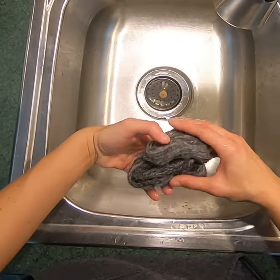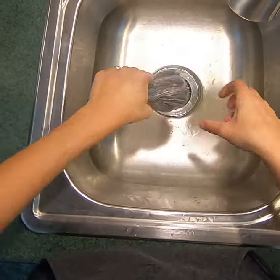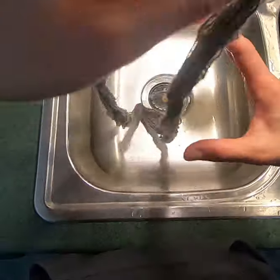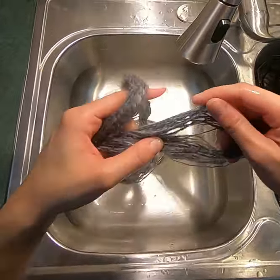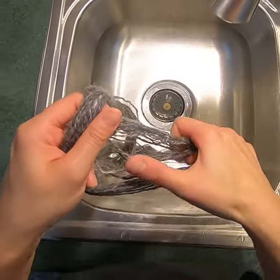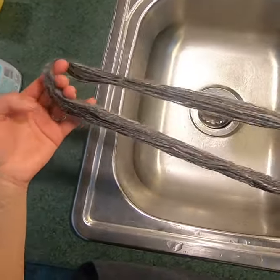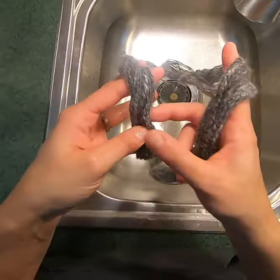Sometimes when I rinse off my yarn I make sure the water is a little bit hotter, because that makes it easier for the yarn to dry. I squeeze it out, and my yarn isn't matted together or anything like that.